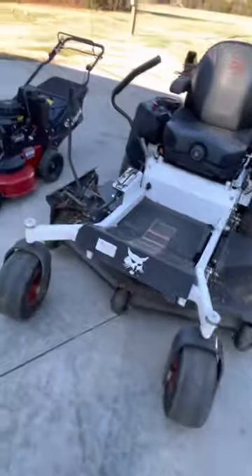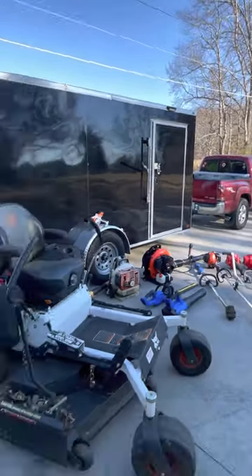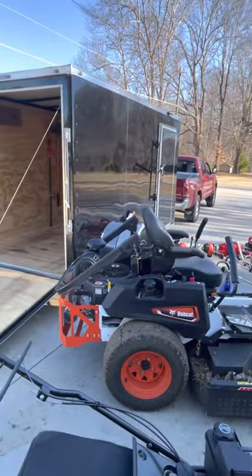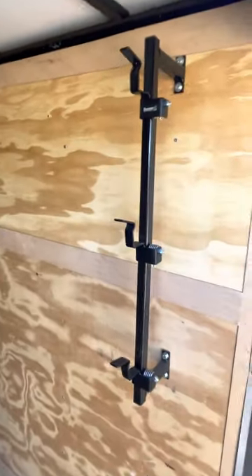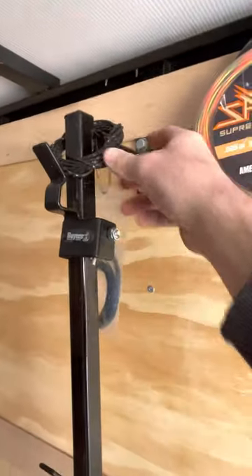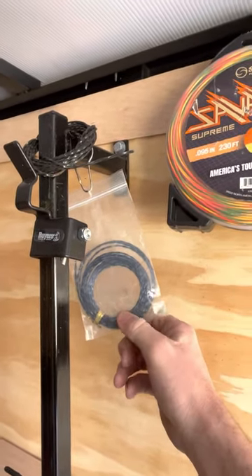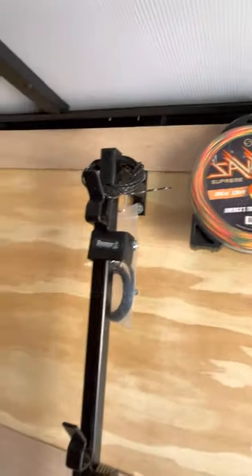For my trailer it's a 6-by-12 enclosed and I pull it with a Tacoma — no problems with it other than hills, like any heavy trailer with a small truck. I don't have any really special racks; just a Buyers rack I got with the trailer. I keep some weed line stuff in my pocket — the line I started with when I got my Darwin's grip, so I just keep it as a spare.